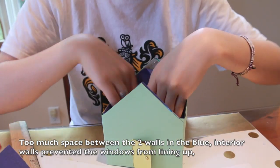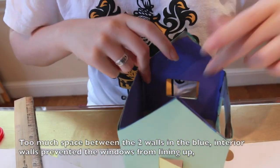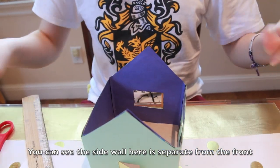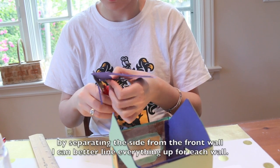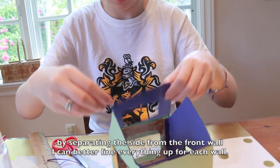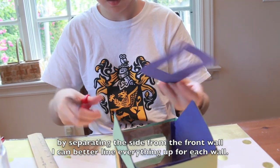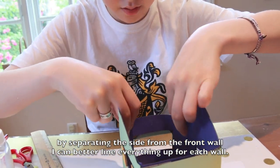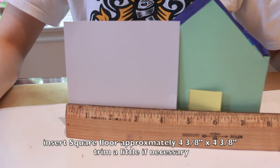If your windows don't line up quite right, you can separate the walls. This floor is a square approximately 4⅜ inches.